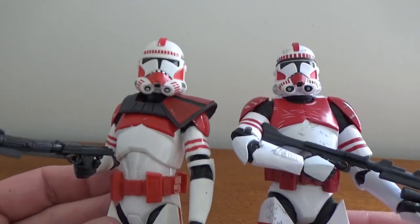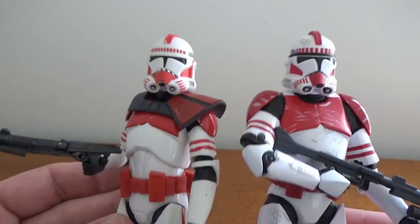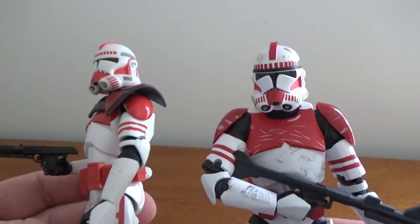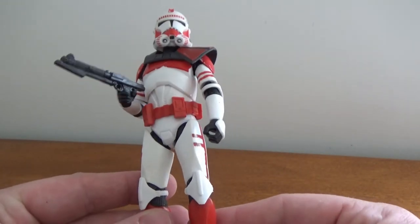I'm not going to bother too much. I've got this guy going on my Bad Batch shelf and the original up with my Revenge of the Sith, so they're not actually going to be together and there's not going to be too much clash of colors. This newer one has some nice weathering, whereas the original is reasonably clean.